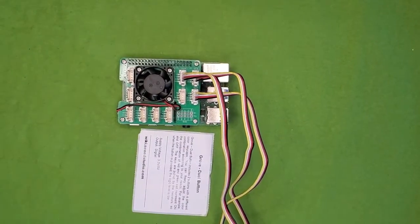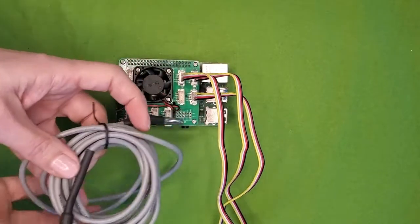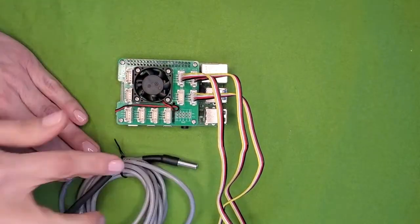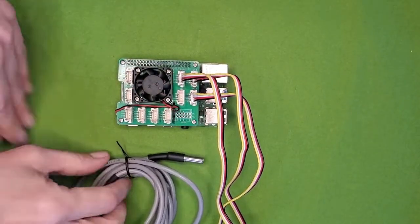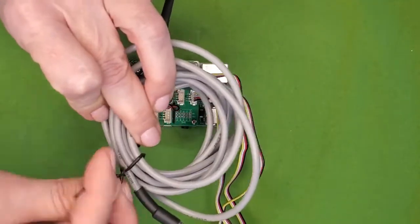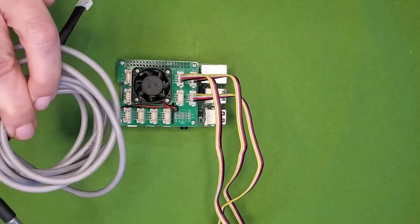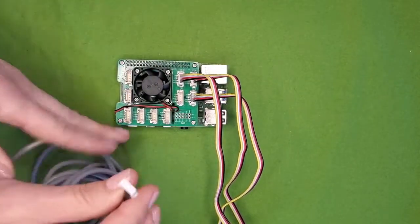The next sensor is the soil temperature sensor. This sensor has a long wire with a waterproof capsule making it ideal for immersion in the soil. Because the wire is long, you'll want to use a twist tie, rubber band, or whatever works with your setup to keep the length manageable. The one wire temperature sensor goes in slot D5 on your hat.